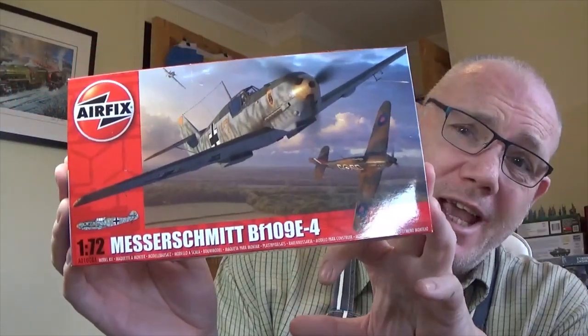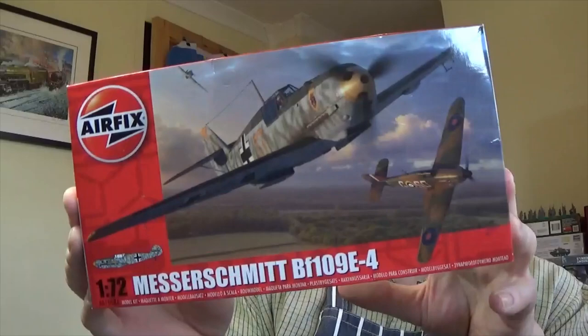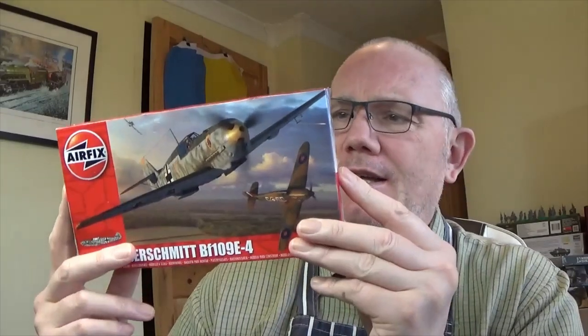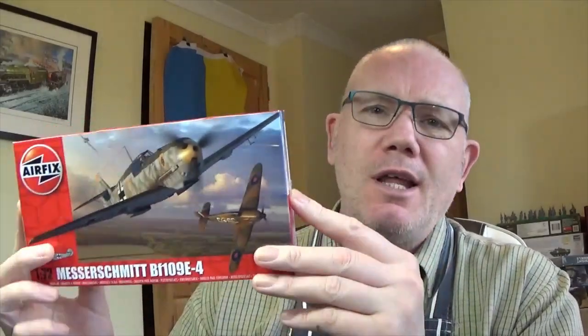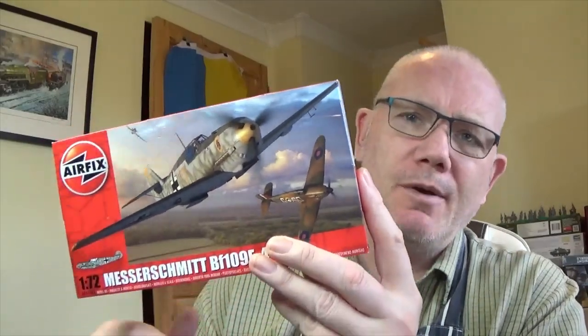Hello Tubesters, it's Gav. Welcome to another one of my videos. Today we're going to be having a look at the Airfix 1/72 scale Messerschmitt 109E4. I do like the E — I think it's the best of the ME109s. I'm an FW190 fan myself, but if I had to pick an ME109, I'd pick the E.